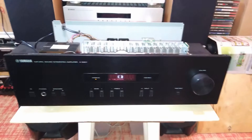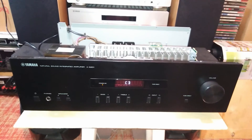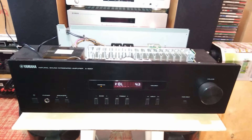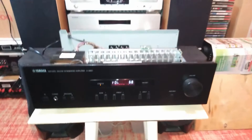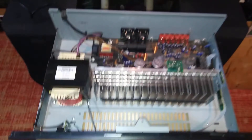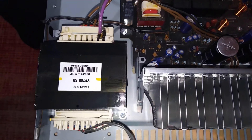On the connection side, Yamaha offers five analog audio inputs, an audio output, and of course screw connections for four speakers. The audio input on the far left is suitable for turntables with MM cartridges.